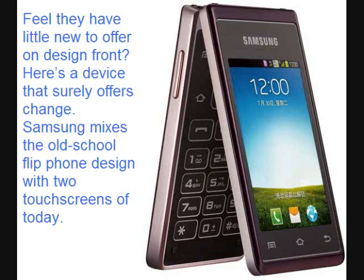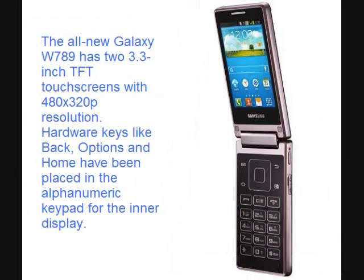Many feel current phones have little new to offer on the design front. Here's a device that surely offers change. Samsung mixes the old-school flip phone design with two touchscreens of today. The all-new Galaxy W789 has 3.3-inch TFT touchscreens with 480x320 resolution.